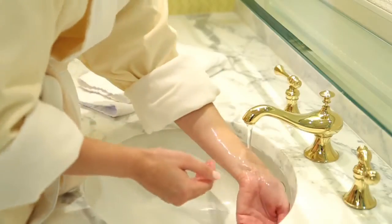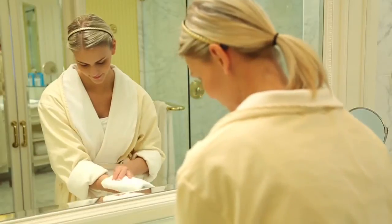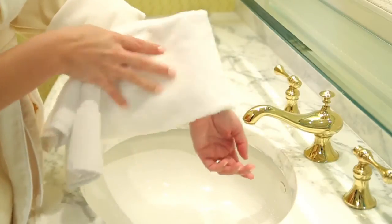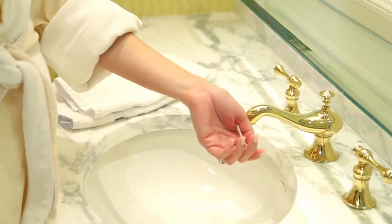Rinse your skin with warm water, with or without a washcloth. Using a dry towel, pat your skin dry. Once your forearm is dry, apply a small amount of each of the remaining TrueScience products in order.